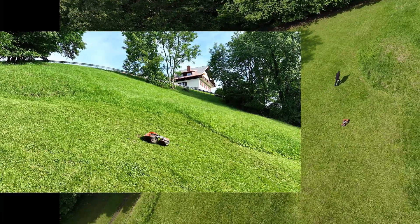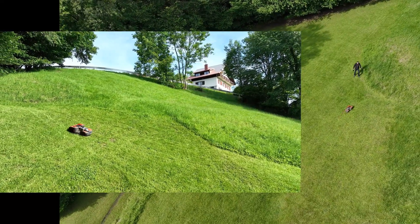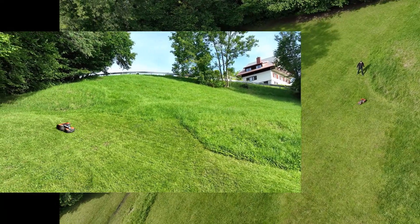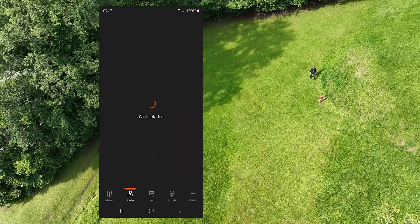What is particularly impressive and noteworthy now is this sharp and distinct line in the very middle of the slope that you can clearly see here, where the robot is just about to turn around. This is definitely not an installed cable, but rather a designated work area as shown clearly on the app.